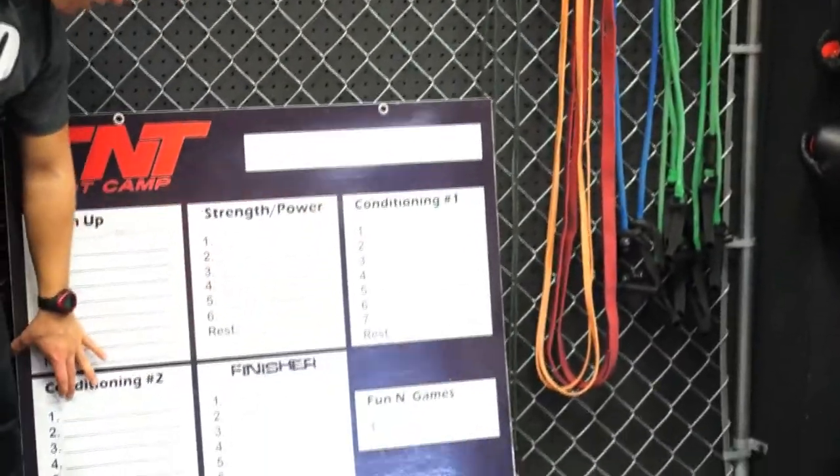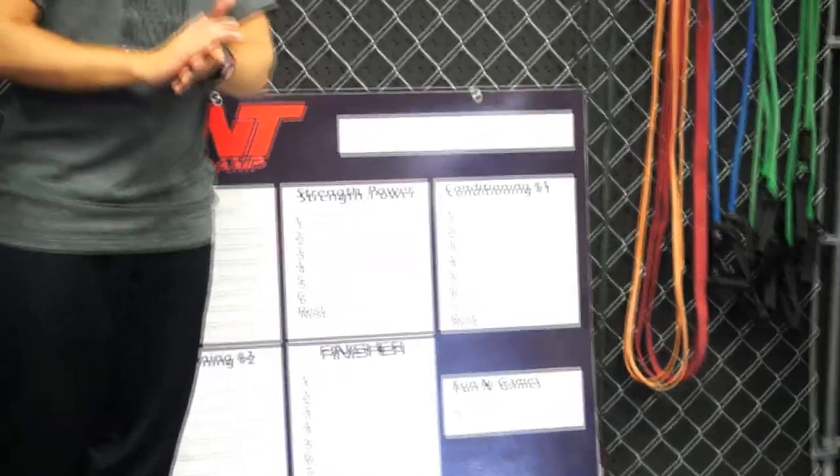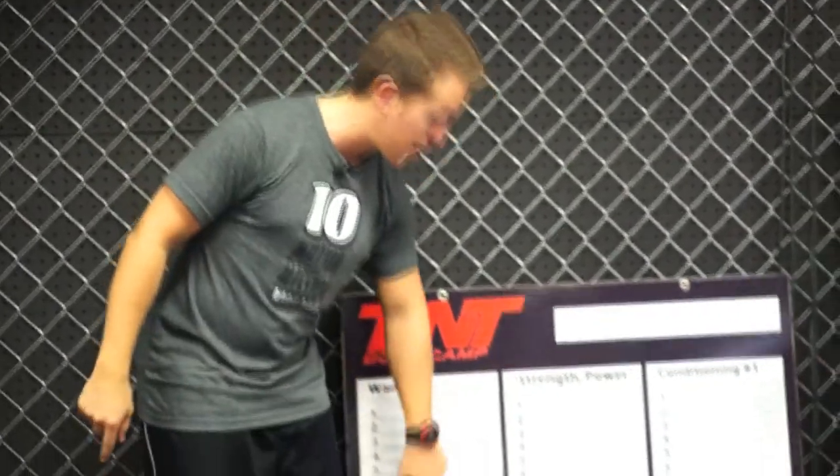Next, we have two conditioning rounds. I like to use Fat Loss Accelerators for one of these — it's one of Kate Vitulich's programs. We've been sampling it in my boot camps here in Michigan and we really like it. You buy the program, I think it's like 19 bucks, and you just have your trainers grab one and plug it in. You don't have to explain anything to them — they find the one they like and use it. It's that fast, that easy. I'm all about automation, and you should be too.